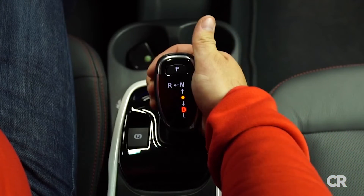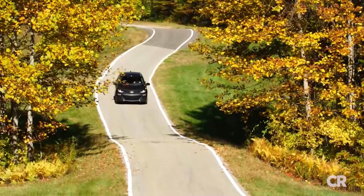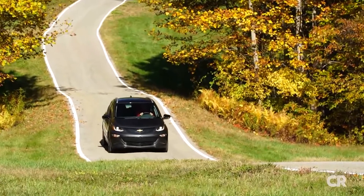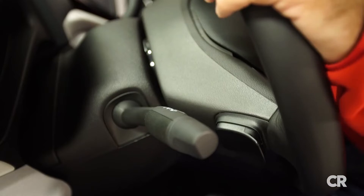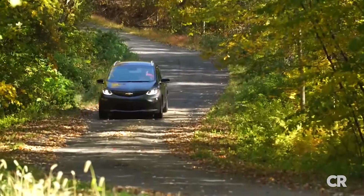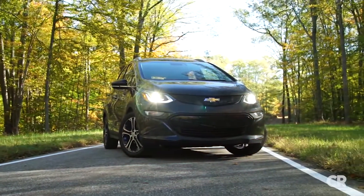Choosing L with the shifter increases regenerative braking, capturing rolling energy to recharge the battery. In this mode, you learn to drive with barely tapping the brakes — it's all done through the gas pedal. A little toggle on the back of the steering wheel engages even more regenerative braking. This is a very pleasant and very well-thought-out electric car, one that also happens to be relatively affordable. No question GM has achieved a lot here, building a long-range electric car at a fairly affordable price. Maybe some of those people intending to buy a Tesla Model 3 might want to think about canceling their reservations.